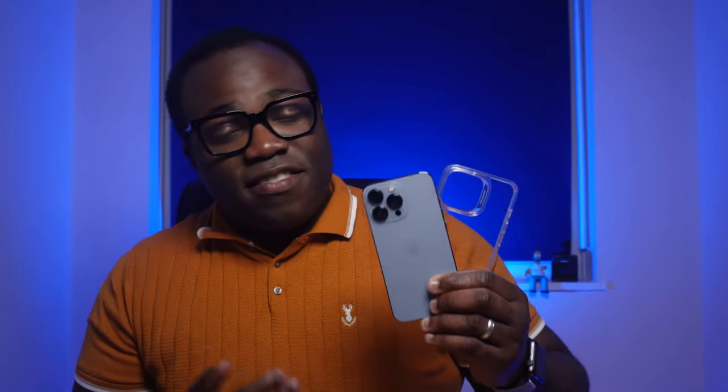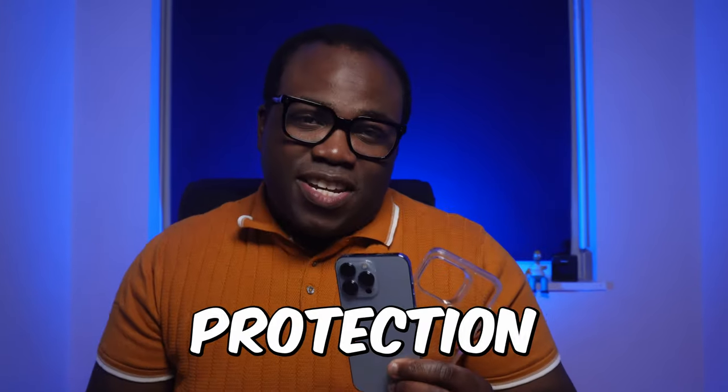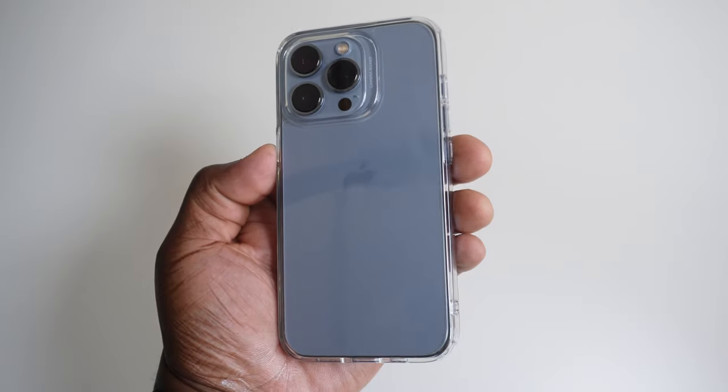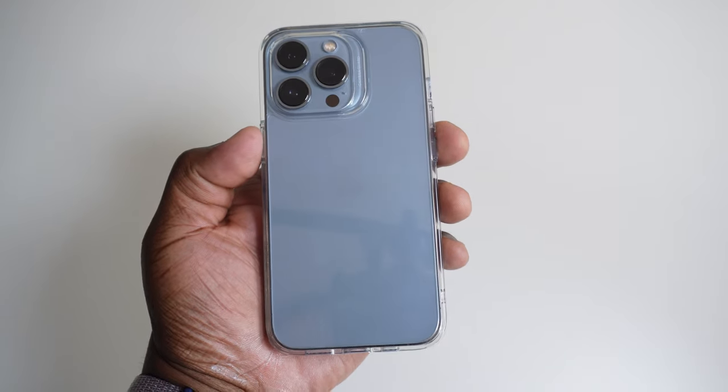When I'm looking at getting a case for my phone, I judge the case in three different categories: the look, the feel, and the protection. Now let's start with the look. It's crystal clear, which the downside to all these ones is that they are fingerprint magnets, always needing to be wiped to remove those imprints. But at least it's not going to turn yellow, thanks to the anti-yellowing built-in resistance. So no matter what color iPhone you have — like I've got the Sierra Blue one here — you're going to be able to see that color through the transparent ESR case.